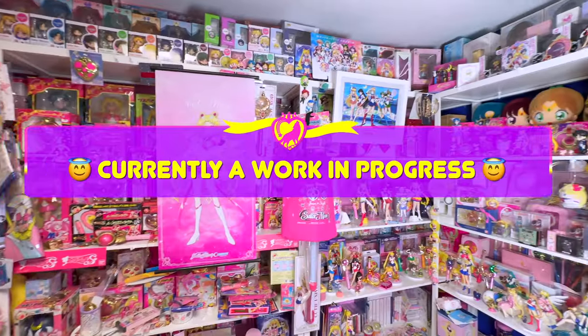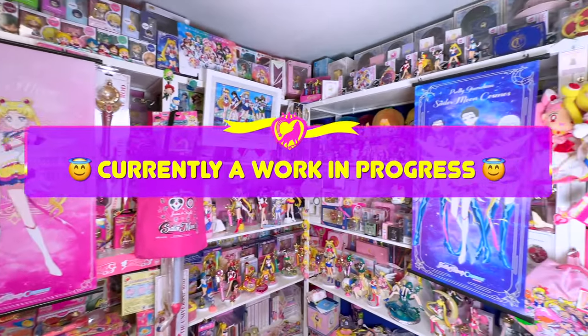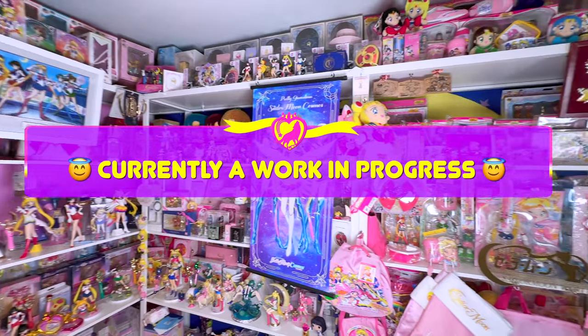Today is super exciting because look where we are. We are back in my collection room in the basement. For those of you guys who may be new, I do have an entire room wall to wall filled with collectibles, and it is mostly Sailor Moon. I haven't been down here in this room — I've been focusing on my content creator studio and office space upstairs for the past few months. I've really neglected my collection room. And in 2024, my new goal is to get this room together because right now I'm absolutely ashamed of it.